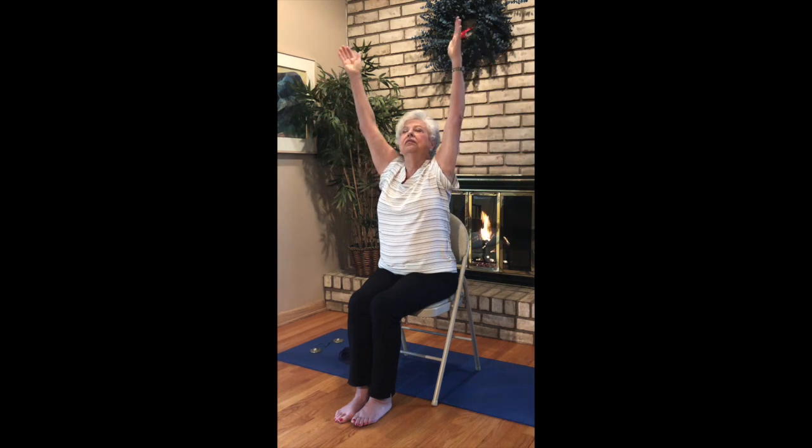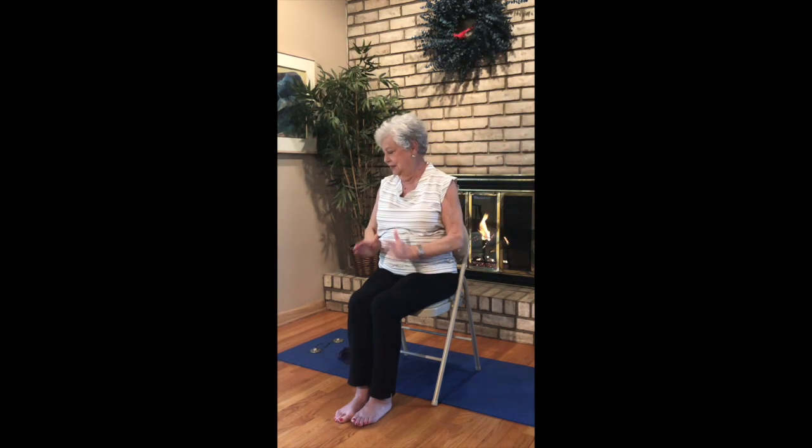Allowing your eyes to open. Inhaling, raising our arms up and exhaling, release back to Anjali Mudra. Nice breath in as you lift up and exhale, release it down. One more — inhale, lift, really reach up this time, and exhaling back to the center.